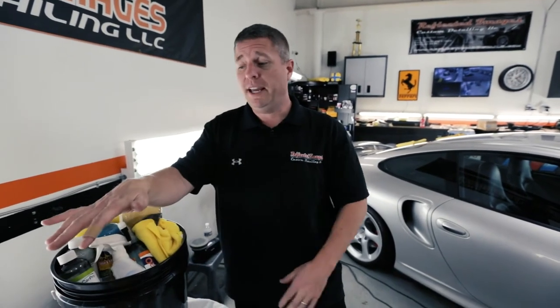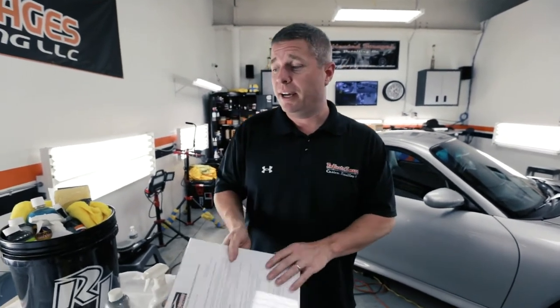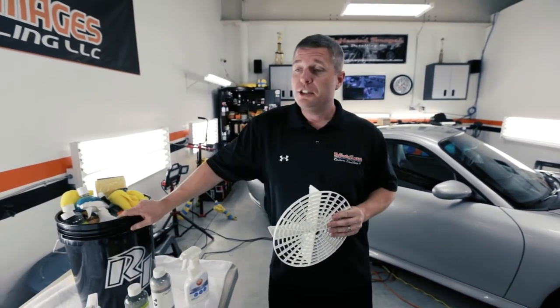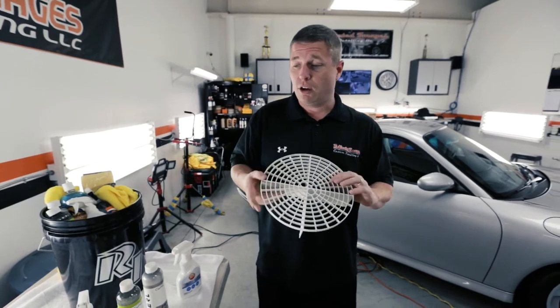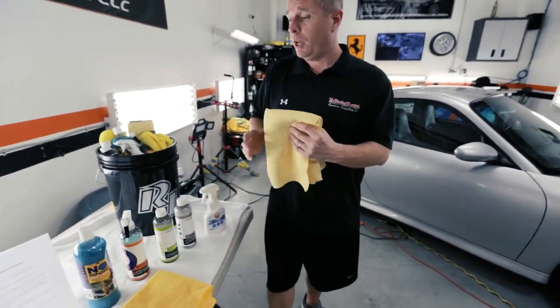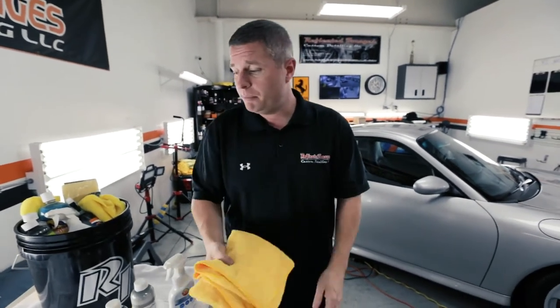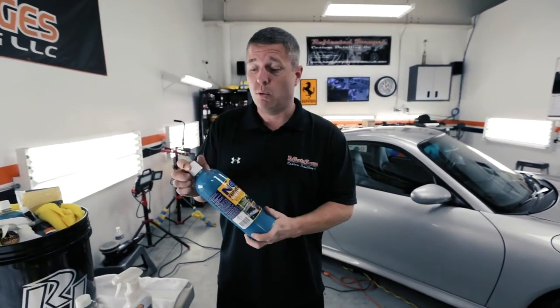This maintenance bucket kit is sold in our shop and showroom — check out reflectedimages.net for more information. You'll get a custom grit guard in the bottom of a five-gallon sturdy bucket with our logo, a waffle weave drying towel, six high-grade yellow microfibers, and a 32-ounce bottle of Optimum No Rinse, which we've been personally using in this shop for about 17 years — one of the greatest products ever.